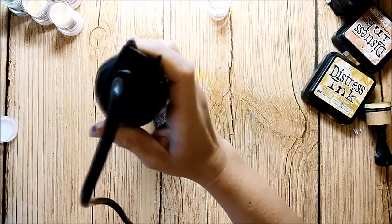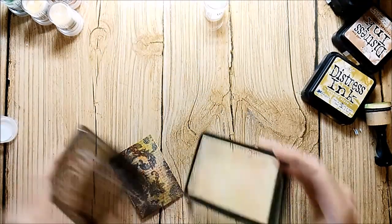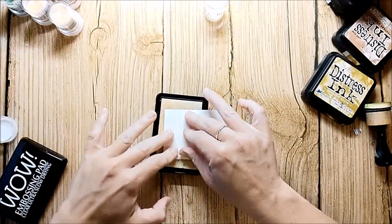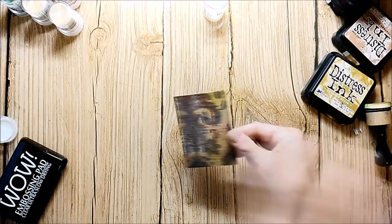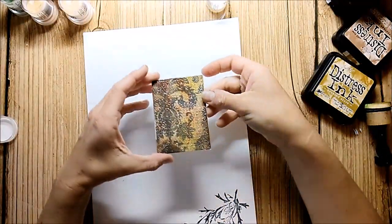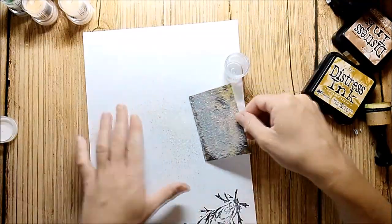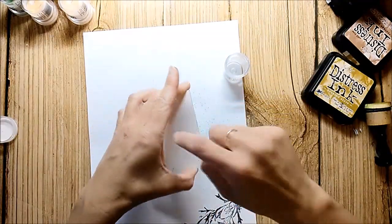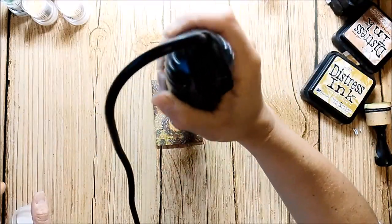I'm melting the powder between each layer and inking up the card again. You see me melting the third layer here.